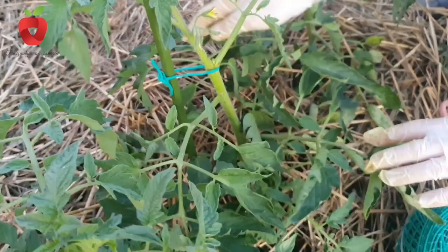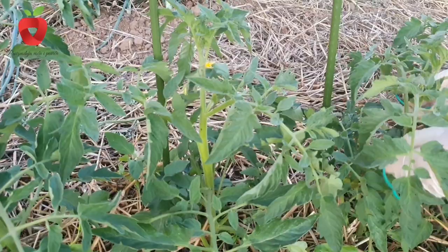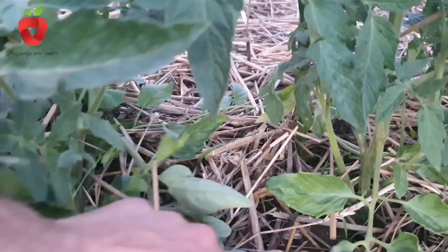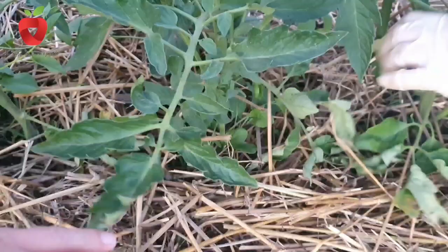Pinching or removing excess green mass is a mandatory care measure for tall varieties from the moment of planting. Steppers are lateral branches that appear in the axils of the leaves of the main stem. Depriving nutrients created by the process of photosynthesis, the steppers grow, develop and bear fruit, but the fruits are much smaller and in smaller quantities, which is not the goal of the production.